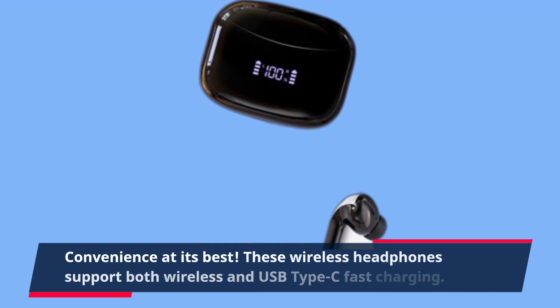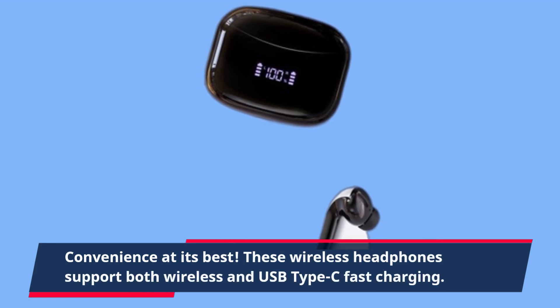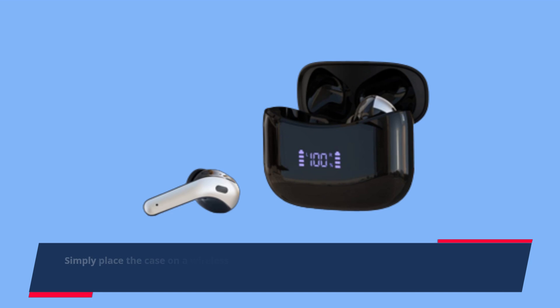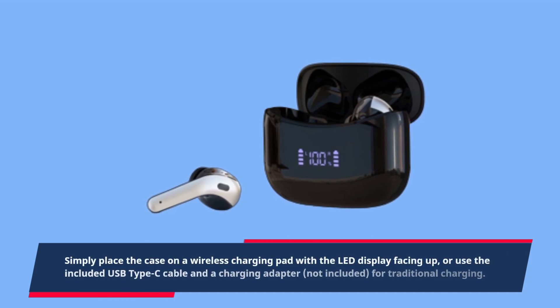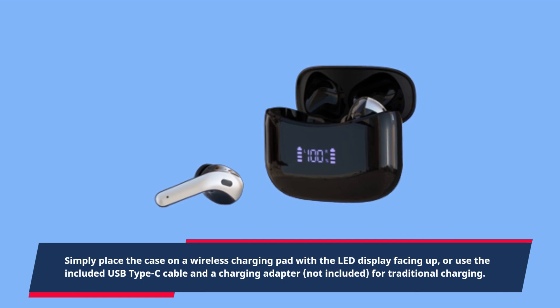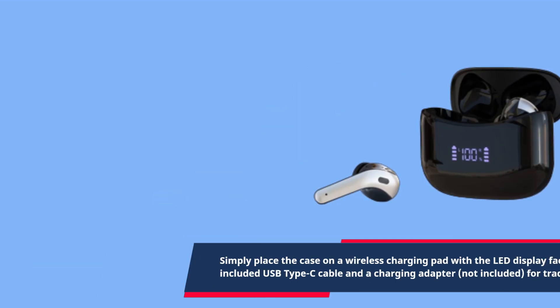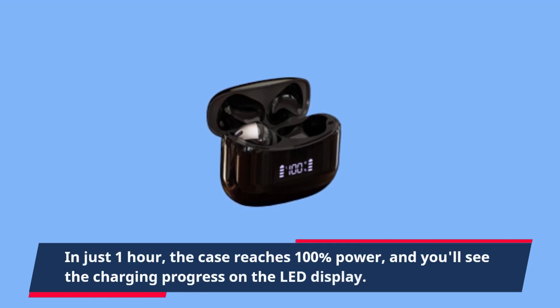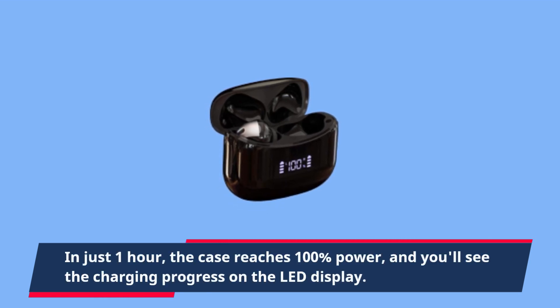These wireless headphones support both wireless and USB type-C fast charging. Simply place the case on a wireless charging pad with the LED display facing up, or use the included USB type-C cable and a charging adapter — not included — for traditional charging. In just one hour, the case reaches 100% power, and you'll see the charging progress on the LED display.